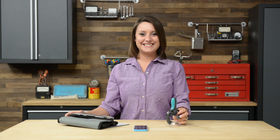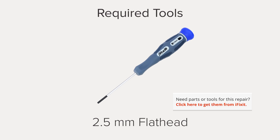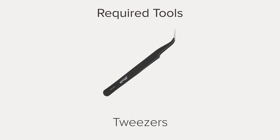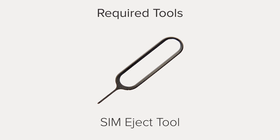Hi, I'm Gwendolyn with iFixit and for this repair you're going to need an iSclack, plastic opening tools, a flat head screwdriver, a Phillips triple zero screwdriver, a Phillips double zero screwdriver, tweezers, a spudger, a pentalobe screwdriver, a semi-ject tool, and scissors.